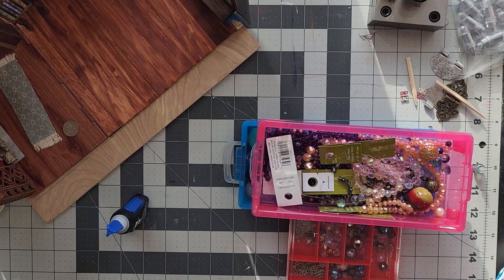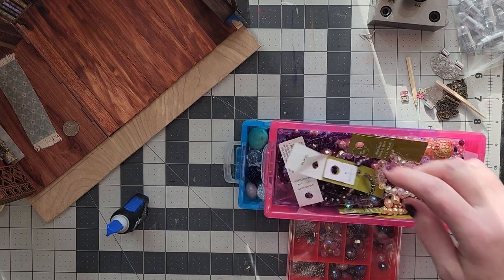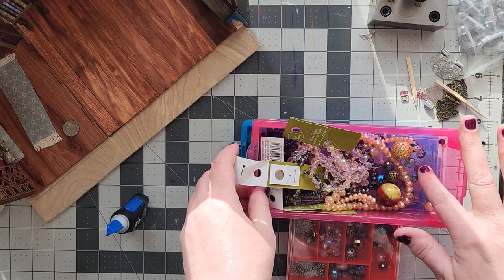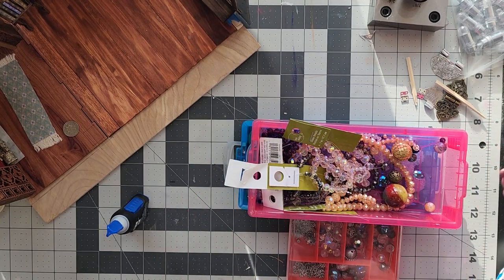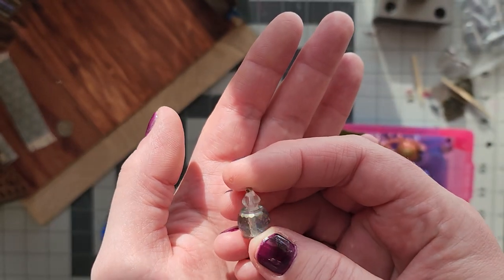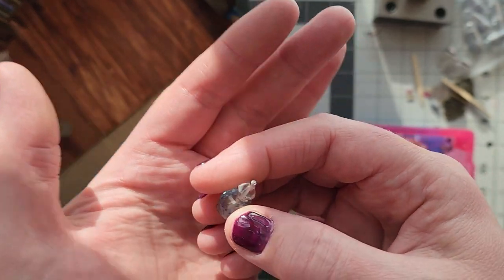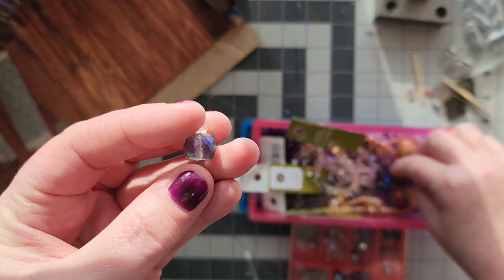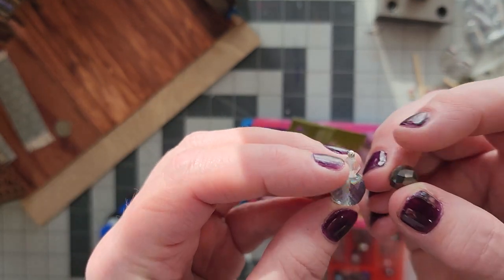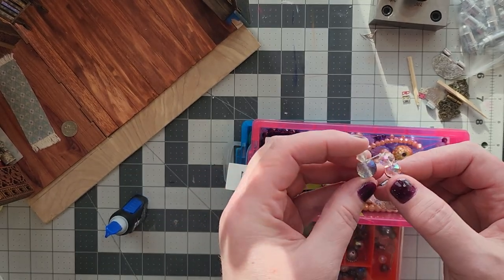I'm making these entirely out of jewelry making supplies, and they tend to work better when they're the kind of beads you wouldn't necessarily use for jewelry making — more like a craft bead. This one I do use for jewelry making but a lot of the others I end up using are more crafty beads. They're mostly glass.